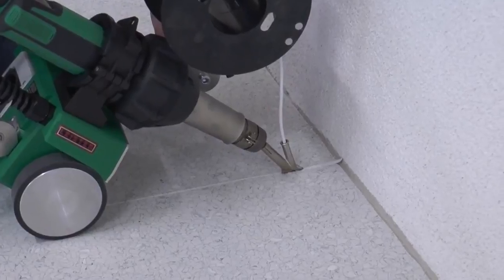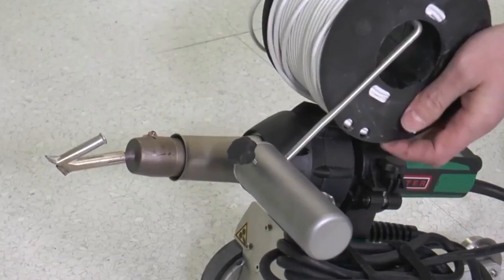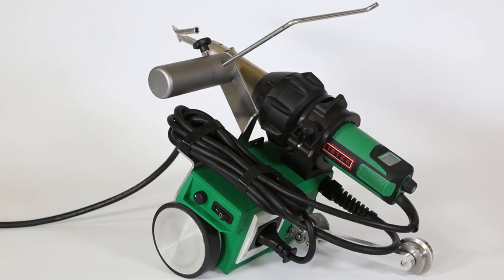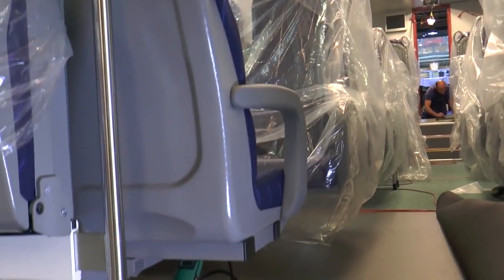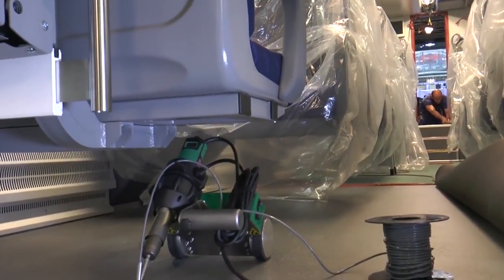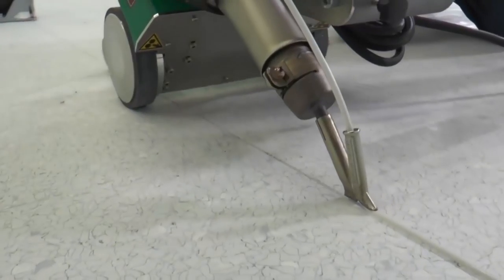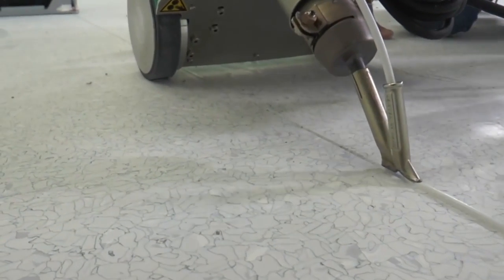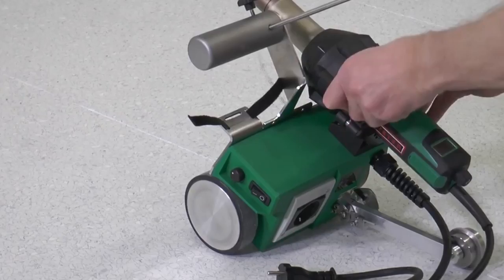Vinyl flooring is one of the best floor covering materials you can get. It's affordable, durable, comes in a wide variety of designs, and looks great when installed properly. However, one of the few downsides to vinyl flooring is the need to properly seal it during the fitting process. If the floor material isn't sealed properly, it can allow water, dirt, and even bacteria to make its way underneath, which over time will undermine the floor integrity.